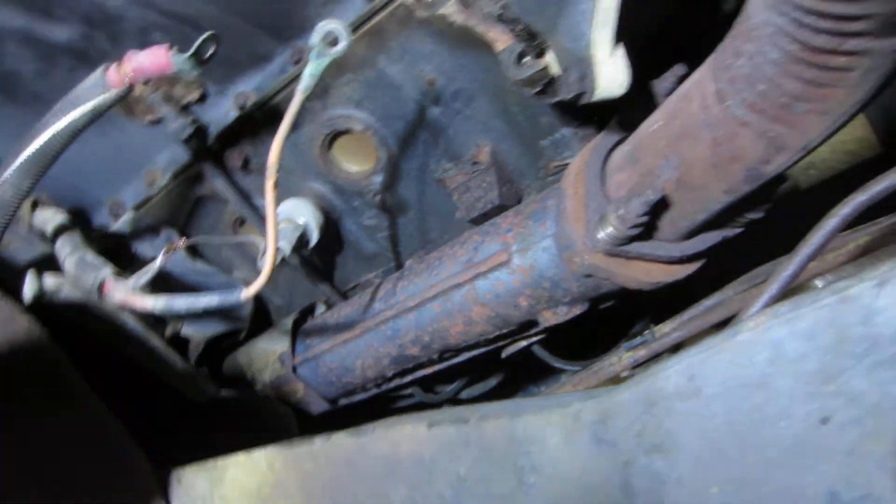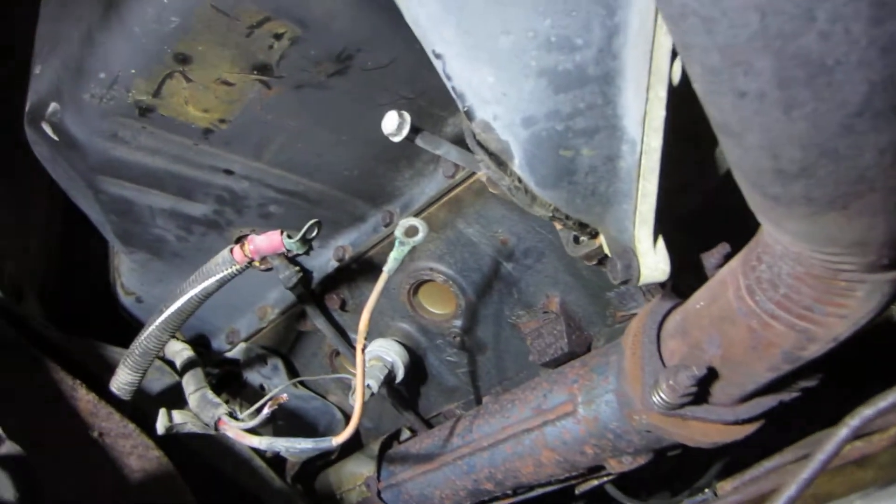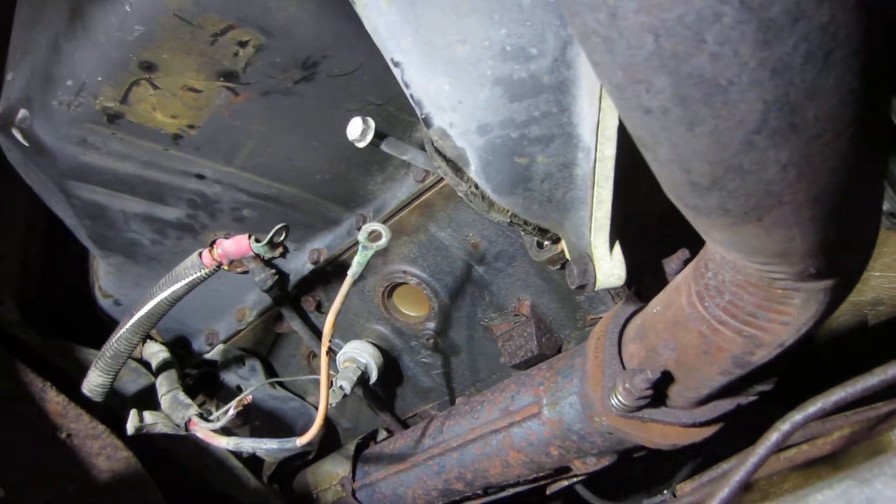This is a 454 cubic-inch V8 Chevrolet. This was, I think, a 2000 model Winnebago Warrior. Like I say, this is a small one, but they had a lot of fun with it.